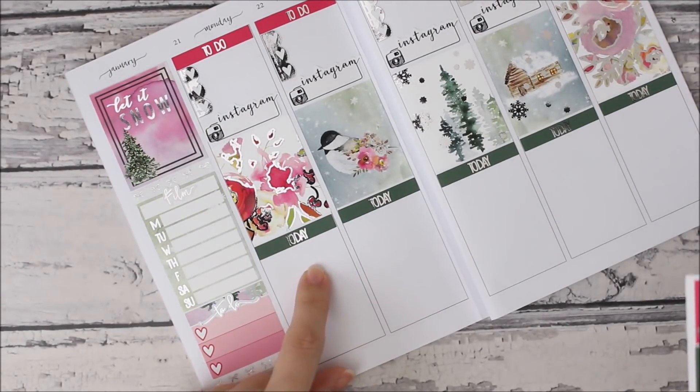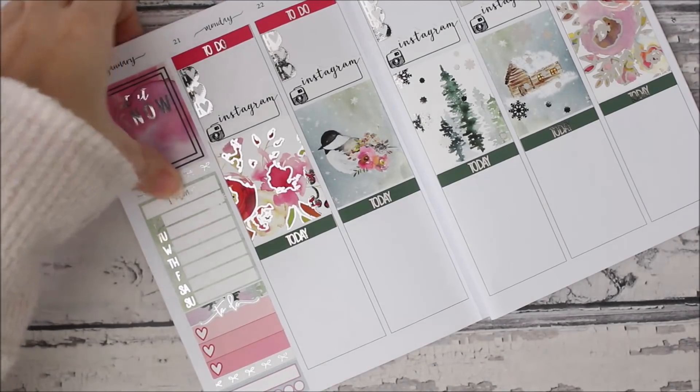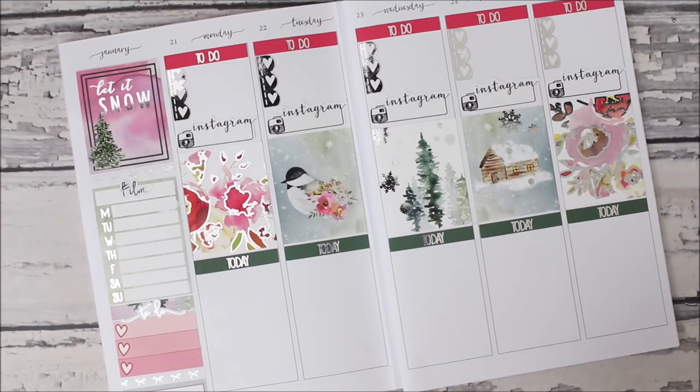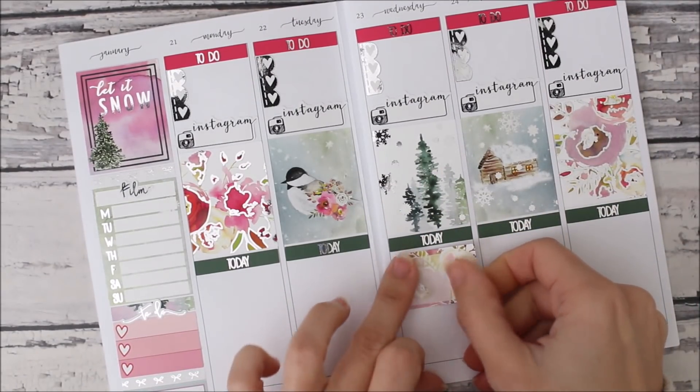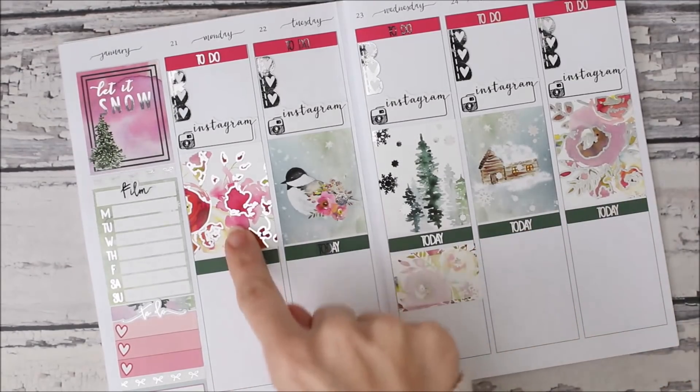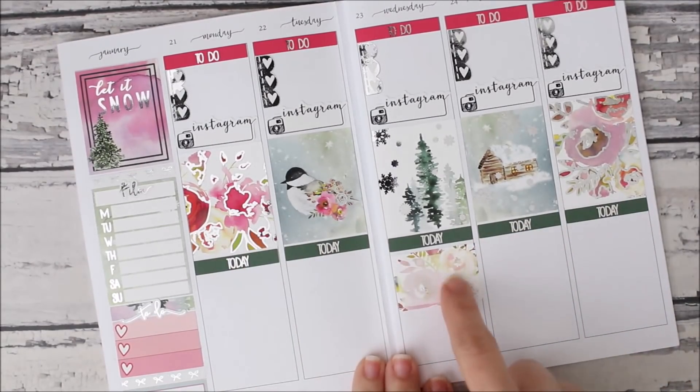Yesterday ended up being my new release day, which is not normal at all — last week was just a really weird week and that's just what ended up happening. I am gonna put half boxes here. I know this isn't making sense — I would have put a floral but since there's a floral full box I'm gonna put it in the middle.